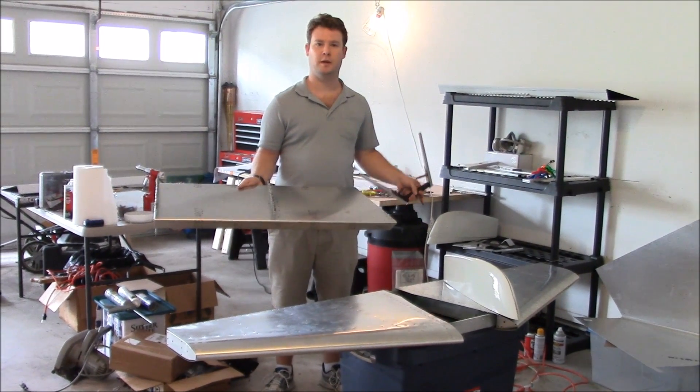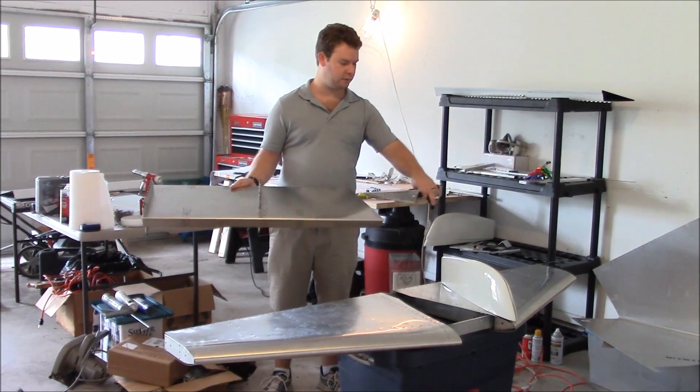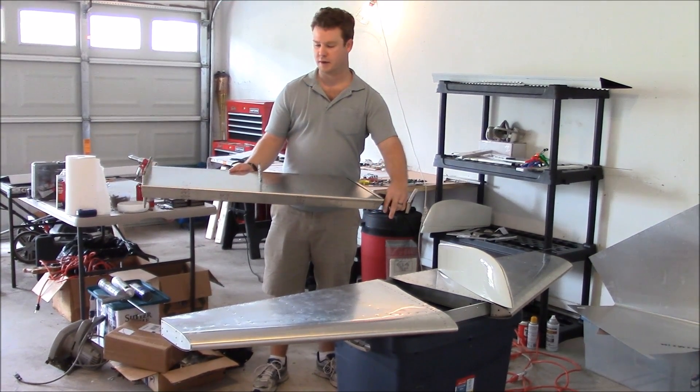Hi everyone, I wanted to give you a little update on what's going on with the airplane right now. I've been working on the control horn, I've got that about where it needs to be, and that will slide into the insert of the elevator here.